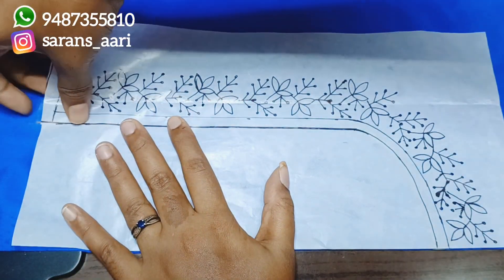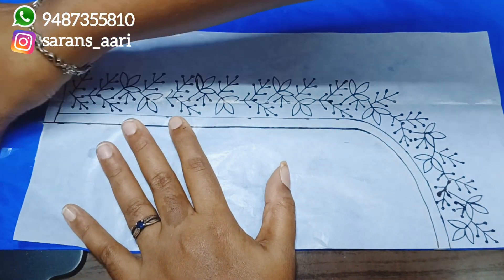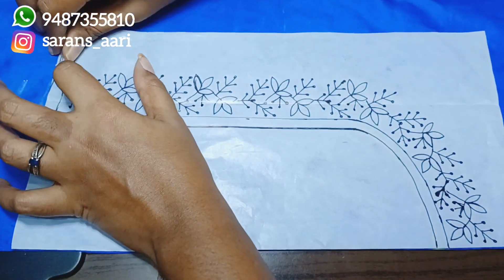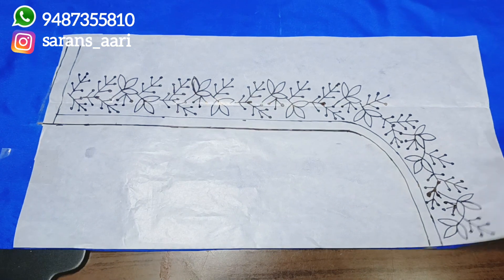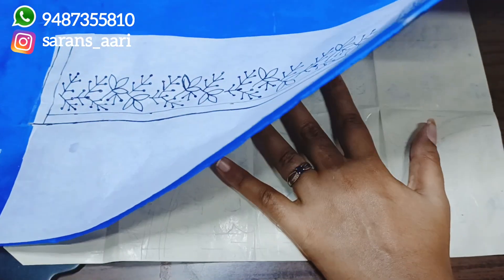To fix the cloth on the paper, you can use cellophane tape or bell pins. You can fix the cloth and paper together - put the cellophane tape at the top and at the bottom. Now you have the carbon paper. The carbon letters are very thin - fix the cloth correctly with the letters facing the right way.